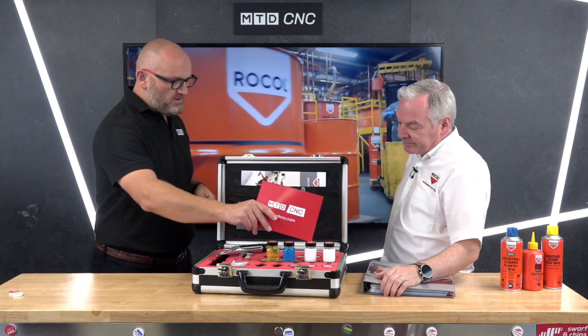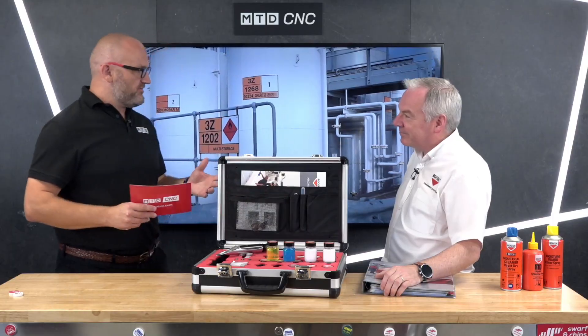You're absolutely right, they look identical. Without giving away all your trade secrets, what is fundamentally different between those two equivalent-looking products?